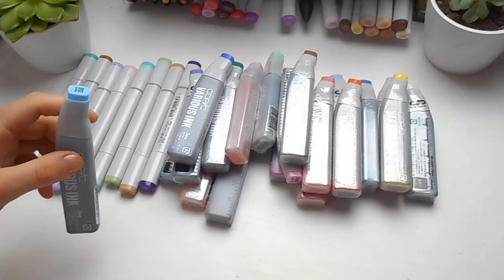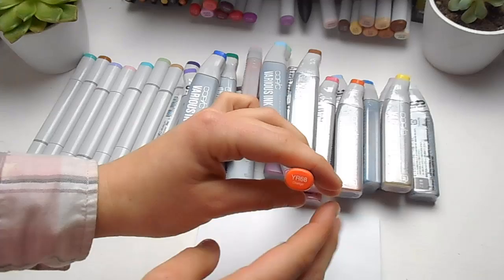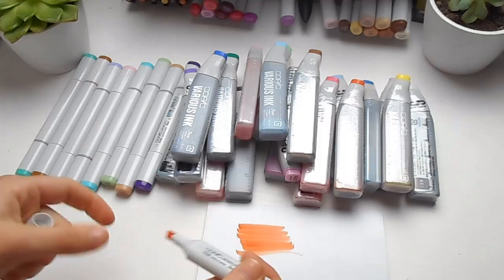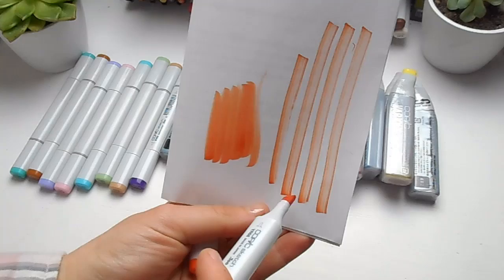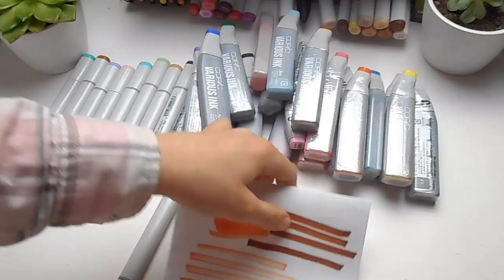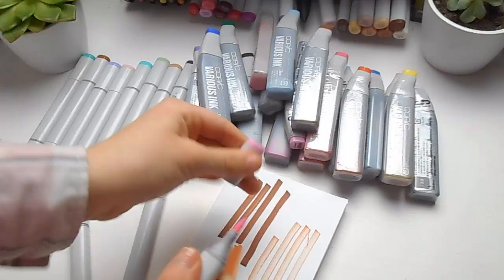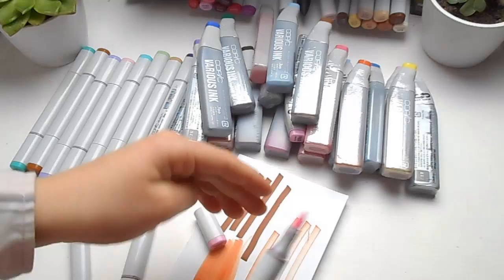I also just want to show you how you can tell when your markers are running out of ink. This is one of my all-time favourite colours, YR68, which is orange. When you use the chisel end and make lines, if the marker is running out you will get streaks — this one has huge streaks. Some other markers, like this brown, the streaks are less visible but it's still running out. You can also tell when the brush nib has white patches on it — this one actually has no ink left at all.